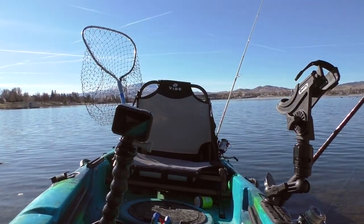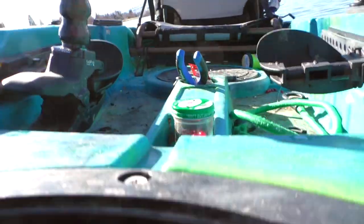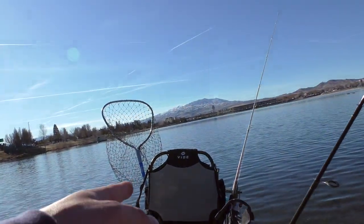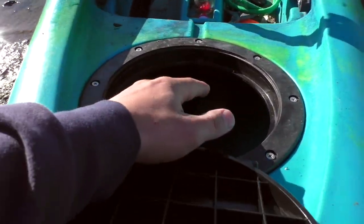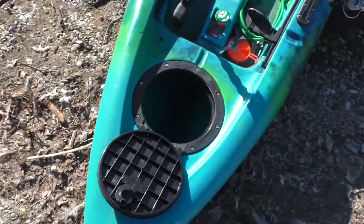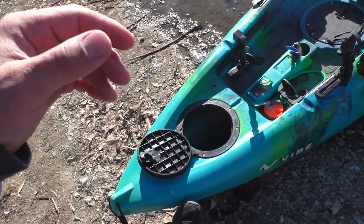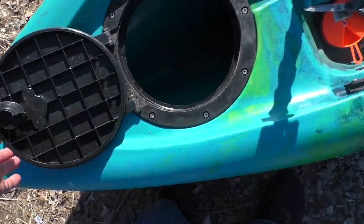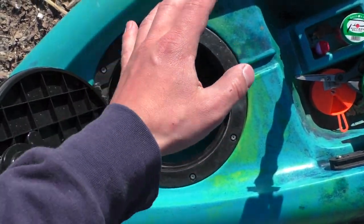Moving back, we've got the front hatch. Currently nothing in there, but it actually goes back pretty much the entire length of the kayak — the center piece is hollow. So if I wanted to do a kayak fishing camping trip and bring a tent, food, water, and gear, I can store a ton inside all the way down to the bottom. Let me know in the comments if you want to see adventure-type videos like that. I might end up putting a bag in here for organized items like extra rope or a paddle.